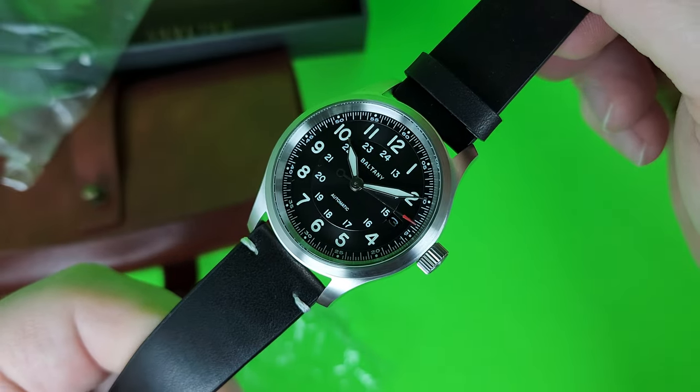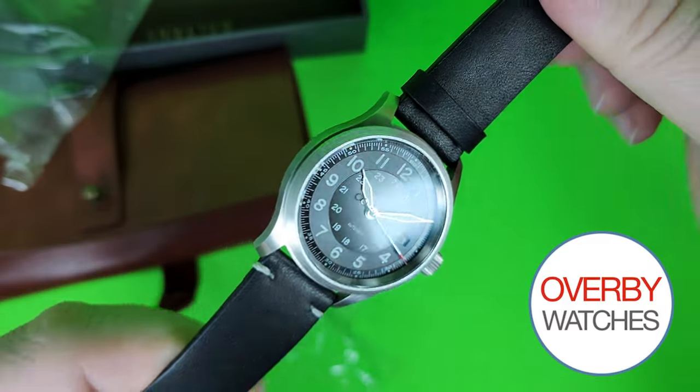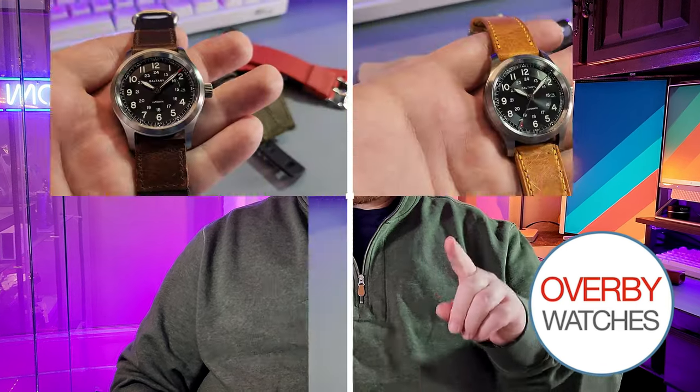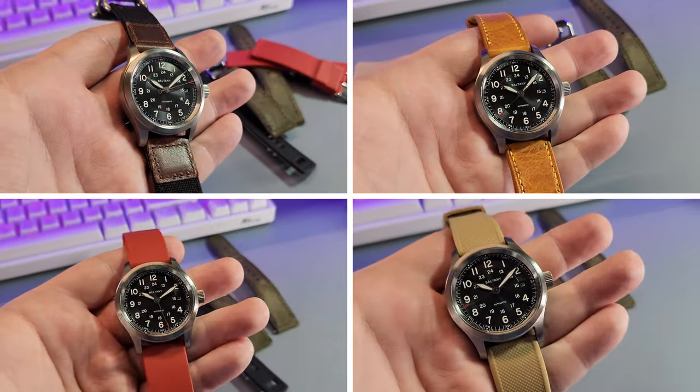This watch was loaned into the channel by Overby Watches, based out of eBay and shipping from the United States. Even though I'm based in Canada, their shipping was quick and communication was top notch. So I'm going to leave a link down in the description. If by the end of this video you want to pick one up for yourself, I receive no compensation if you do.